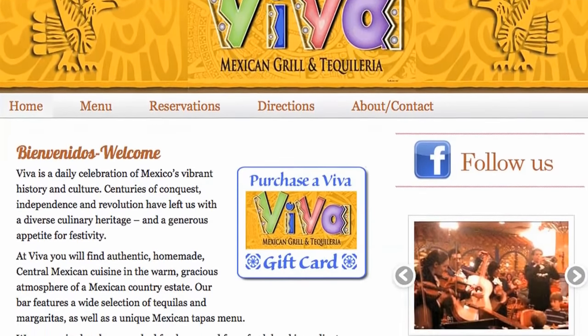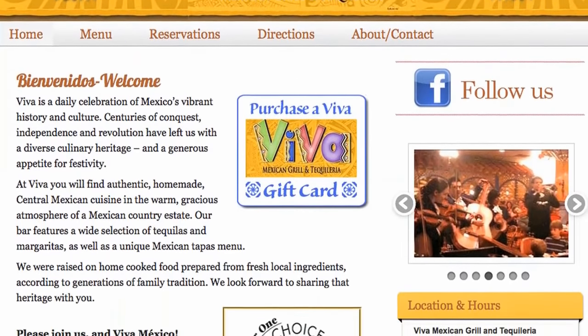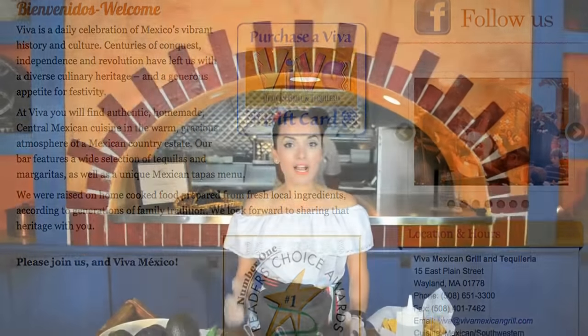How are you my friends? My name is Adriana. I'm from Viva Mexican Grill, Tequileria, and today we want to explain how we make the guacamole.